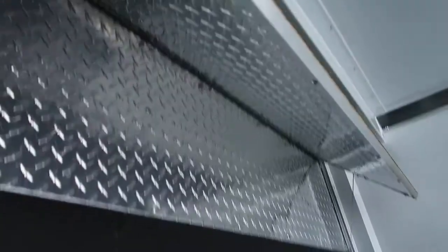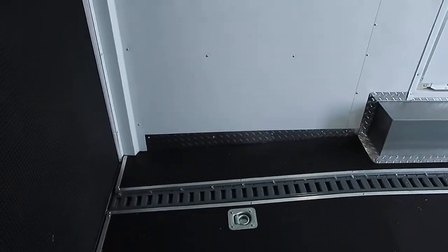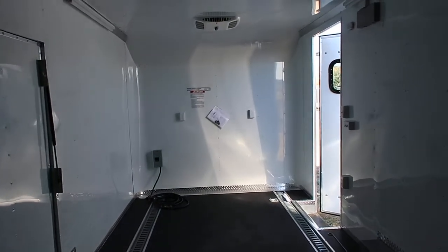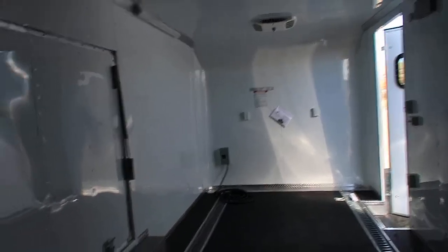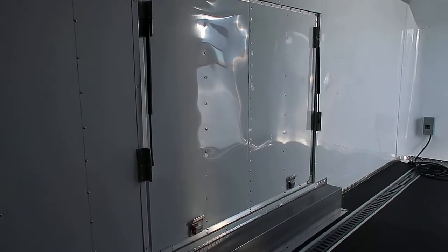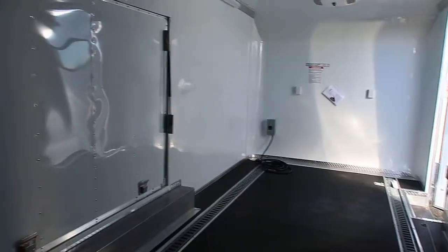Rear ramp door — you'll have about a seven-foot six-inch interior height, and you'll have about a seven-three rear door opening with this unit, so a little bit of extra height in here as well if you have taller units. Plus it just feels a lot more spacious inside. Diamond plate transition flap and a three-inch dovetail in the rear.